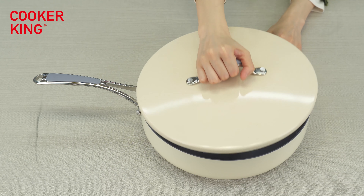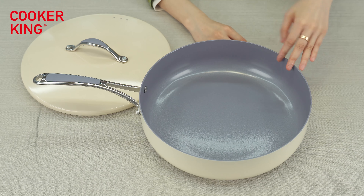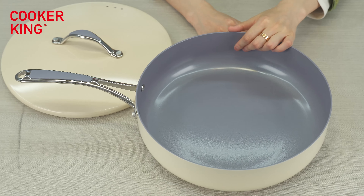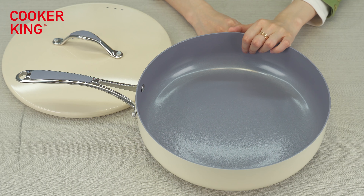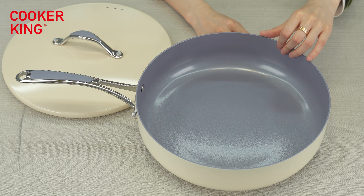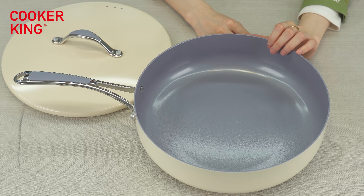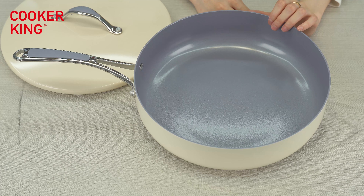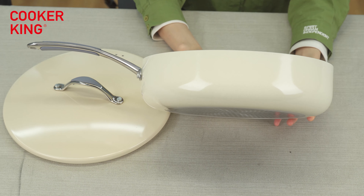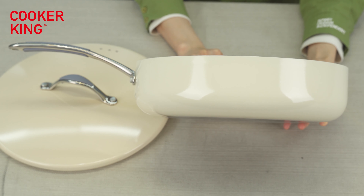The third one is the saute pan. The size is 30 centimeters — it's very big. You can see and feel the inside: it's ceramic coating in gray color. You can change to any light colors like white or light gray for ceramic coating inside. You can also change to non-stick coating, granite, or even marble coating. For the outside, it's the glossy ice cream color — that's the reason why I call this series the Cream Series. I think it will make the kitchen very beautiful and delicious.